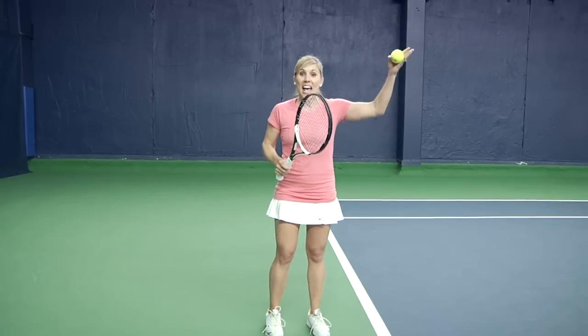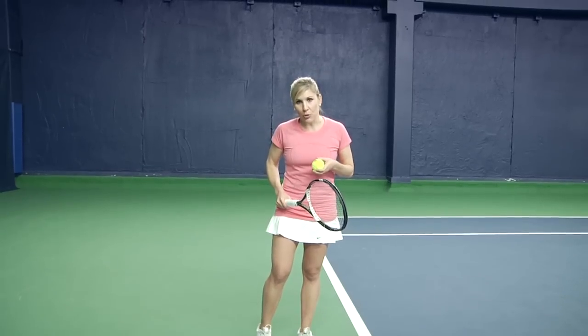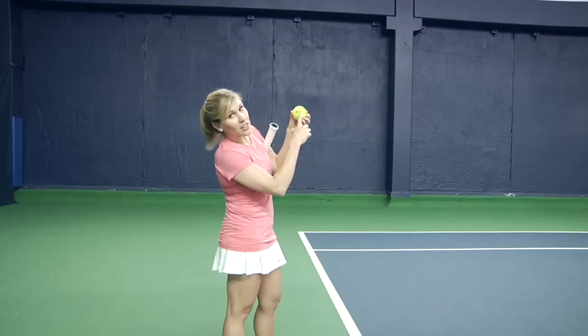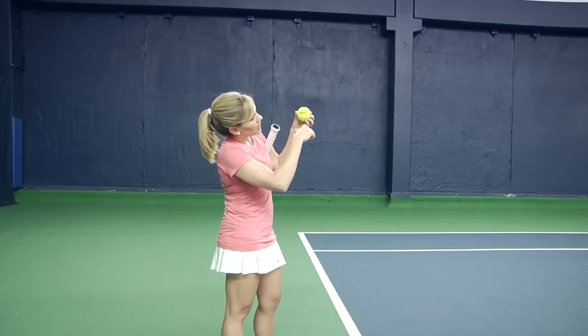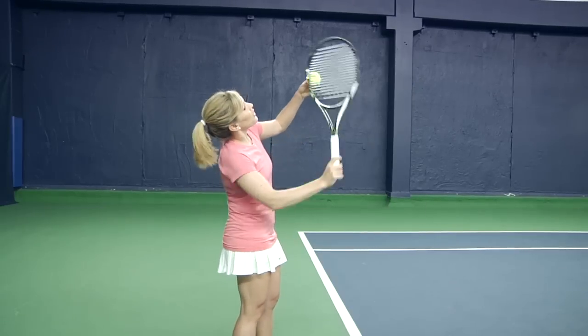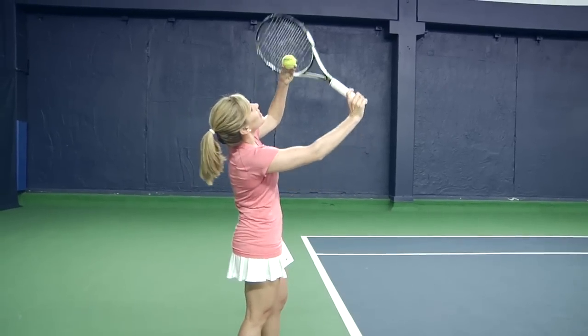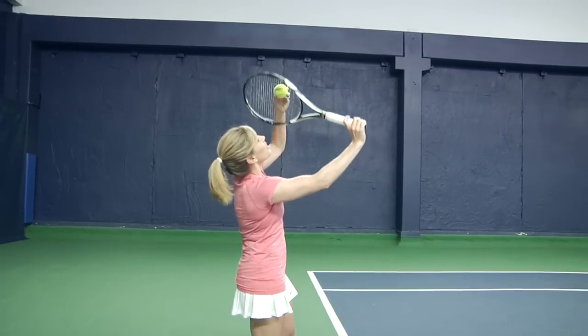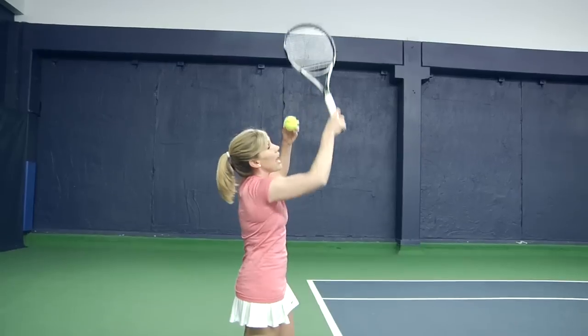So how are we going to hit a ball that's going to bounce and then jump up on the other side? Well, first of all, you need to start looking at the ball like a clock face. You have your hands at the clock here — twelve, one, two, three, and so forth, all the way around. For a kick serve, you need to be making contact from seven all the way up to one. Not just the seven, not just the one — the whole thing straight up the back.